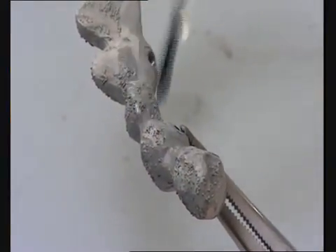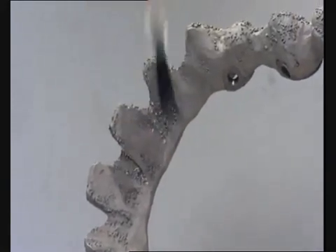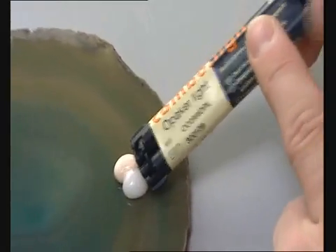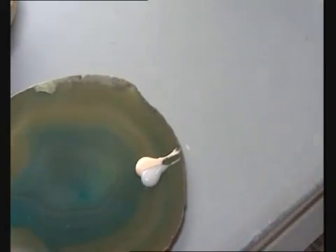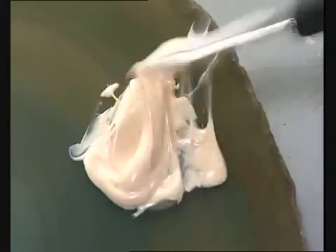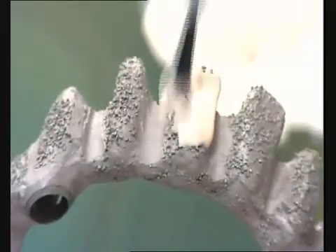Metal primer is now applied. To ensure that the facing is durable and has a stable shade, it is essential to use a high-quality opaque. Combo line opaque is dual curing, which guarantees full polymerization. The framework should be coated with opaque before bonding the veneers.